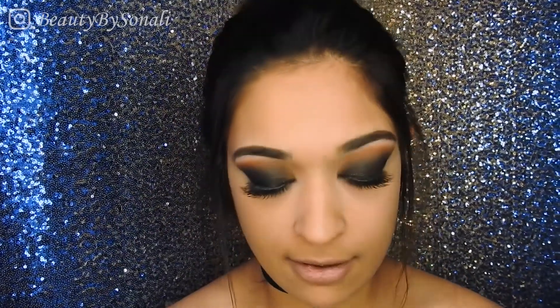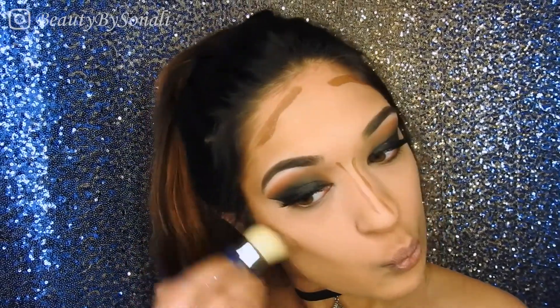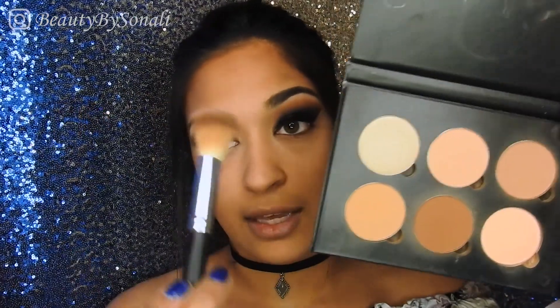For contour I'm first picking up my LA Girl Pro Conceal High Definition Concealer, and then I'm going back in with a powder contour to set everything. I'm picking up my Anastasia Medium to Tan Contour Kit — with an angled brush I'm picking up the darkest color and applying it on my cheekbones and temple, then going in with a smaller taper brush to do my nose.